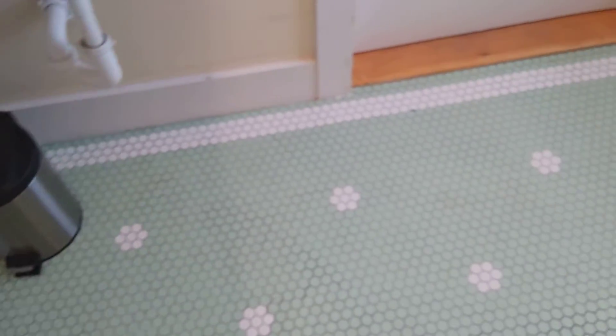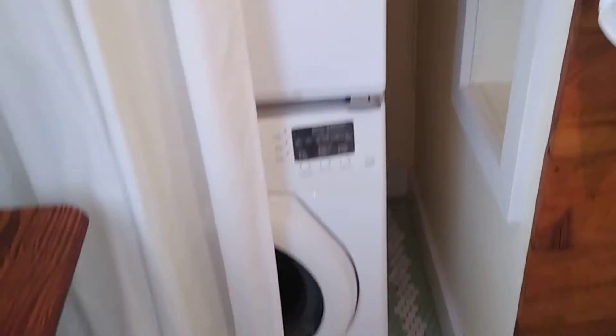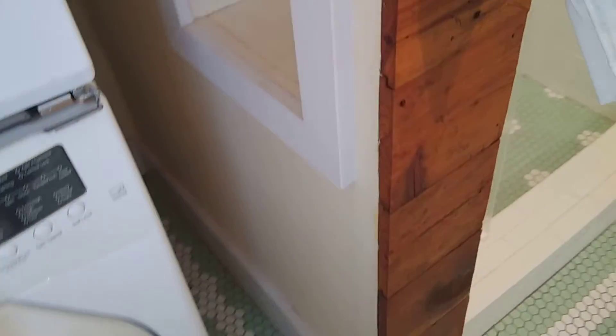I continued the tile pattern all around the floor, cut all those little flowers out, all the way around this washer and dryer nook back here. And there are some more little cubby holes on the other side of the shower.